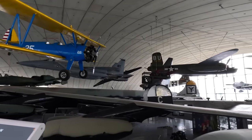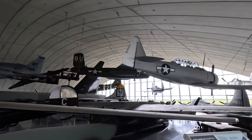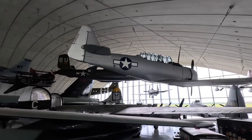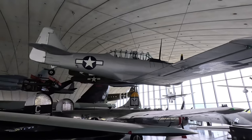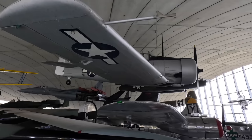This is the North American T-6 Texan advanced trainer aircraft, used from 1935 until the 1970s. After pilots had learned the basics of flying from the previous aircraft, they stepped into this more powerful trainer which was much closer in feel to the real fighters they'd be flying shortly.